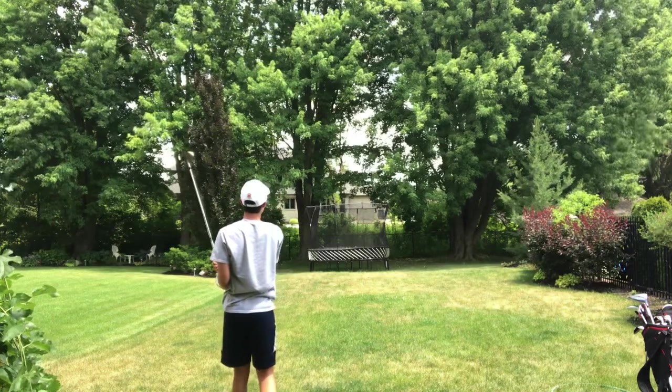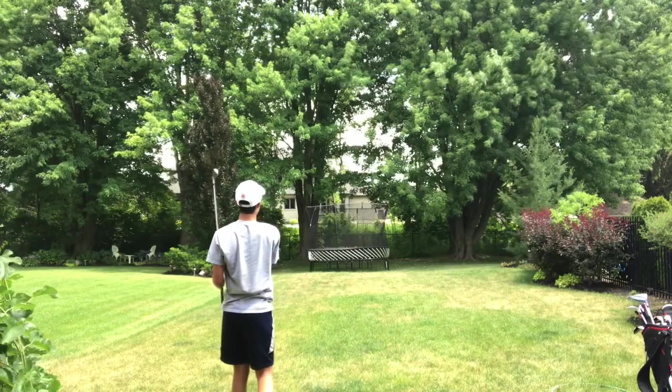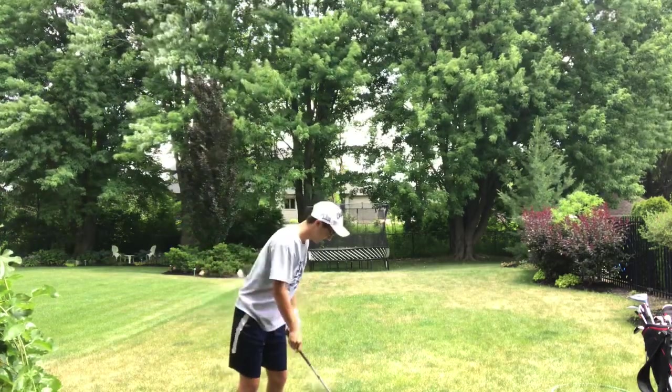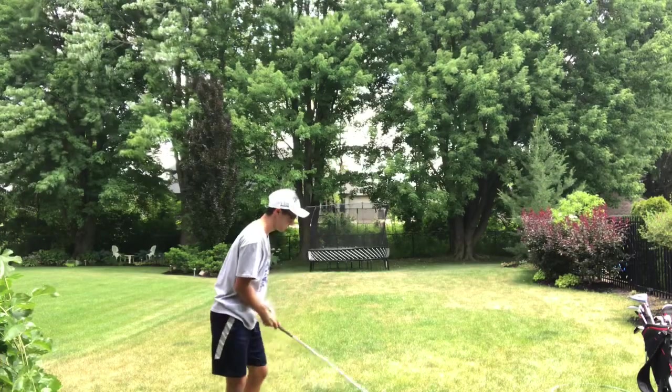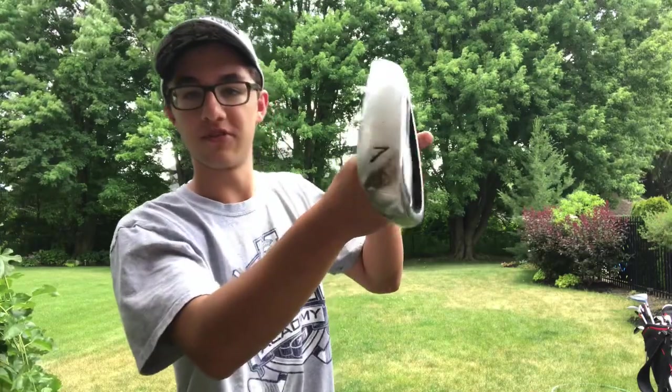That's over. I didn't see that come down — I don't even think that came down. Alright, I'm using my 7-iron. These are not even my clubs, these are my old clubs. I got some new clubs a couple weeks ago.